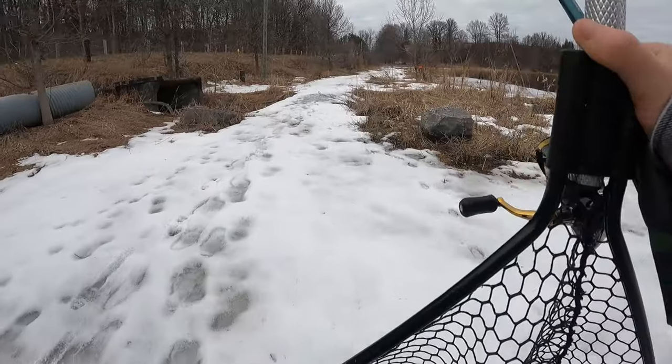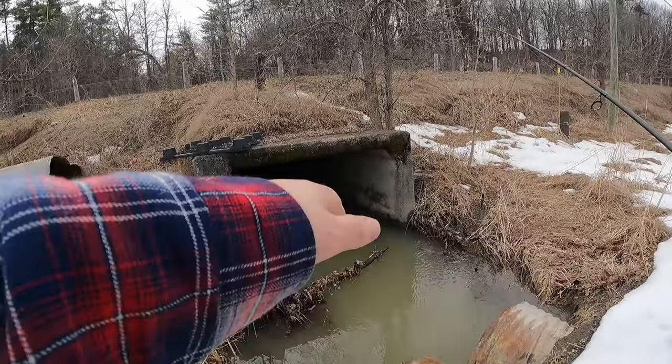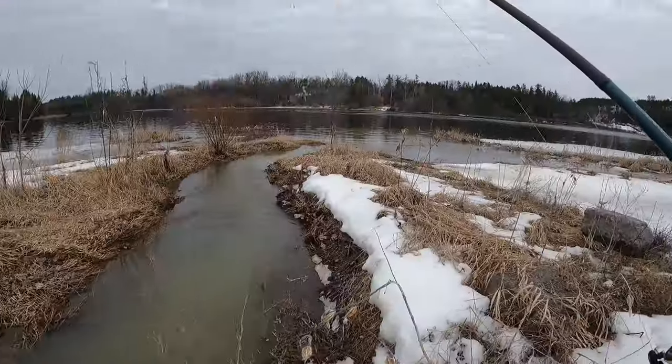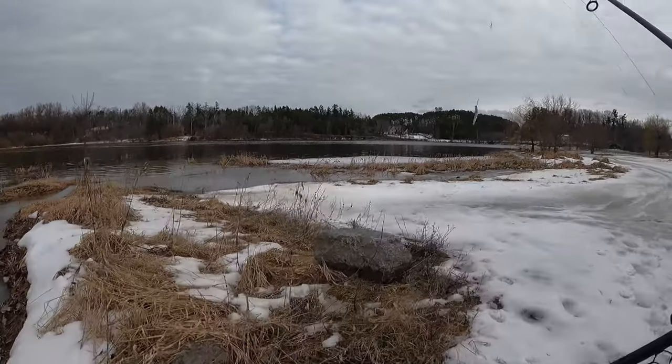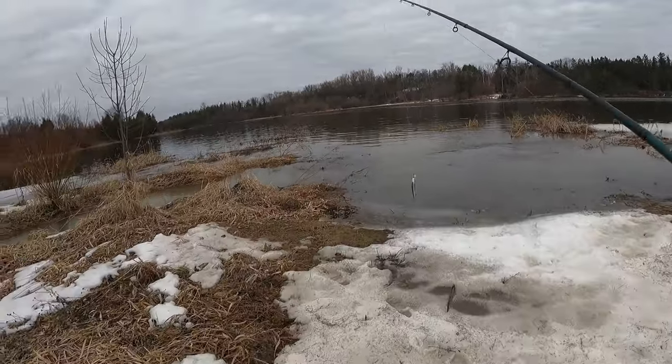Another thing to look for in the spring: water running. It's likely that this is bringing nutrients, oxygen, maybe even warmer water and pushing it out here. So naturally, a lot of fish are going to be hanging out right around this outflow.